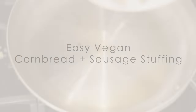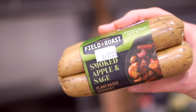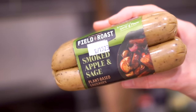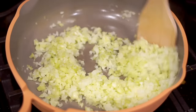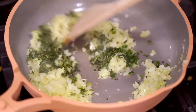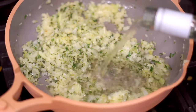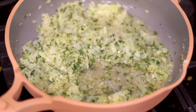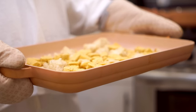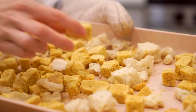To make the stuffing, crisp up some vegan sausage — I really like the Field Roast smoked apple and sage variety, and the flavors go really well with the other ingredients. Then sauté some onions and celery and add lots of fall flavor with rosemary, sage, and thyme, then deglaze the pan with some dry white wine. Then toast your cornbread — on this day I did a mix of cornbread and sourdough — so that it really absorbs a lot of flavor.